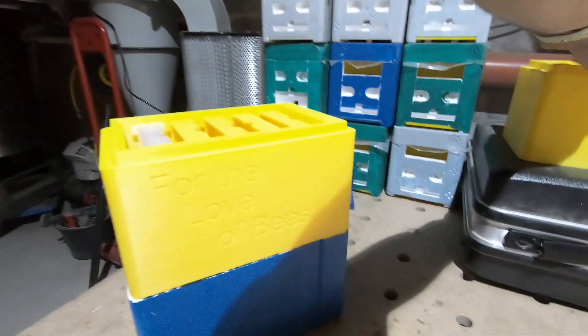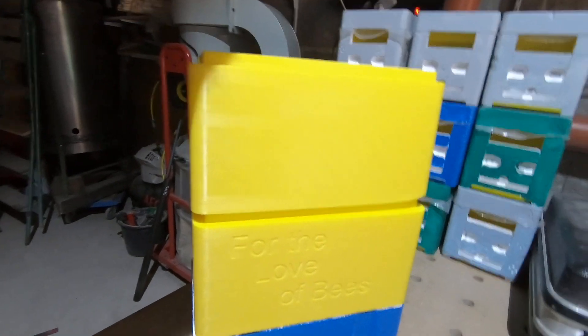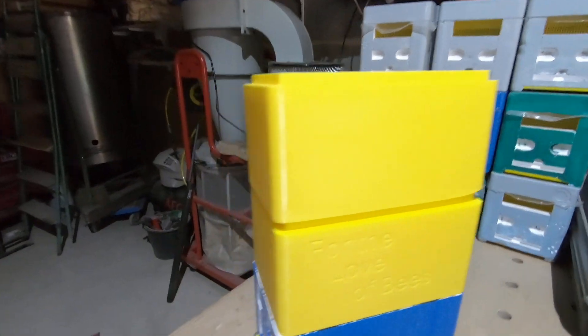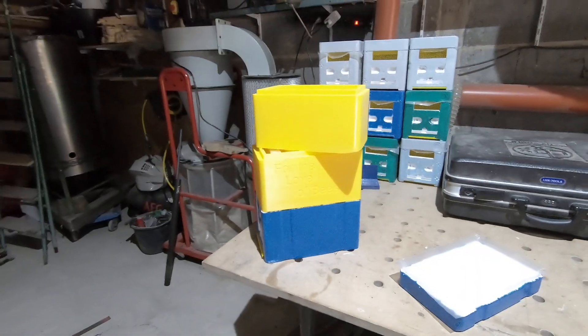So we've got two of these now. They're a bit of a tight fit but they do fit on top of each other — not very easy with one hand, but they do fit. Well, I hope you find that interesting. I'm going to make a time-lapse video of it being printed out so you can see that as well. Anyway, goodbye for now.